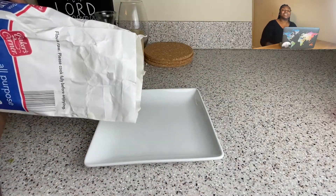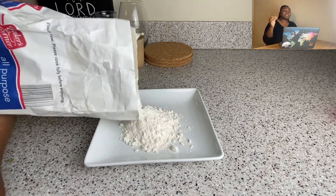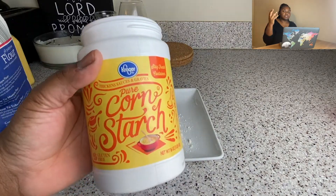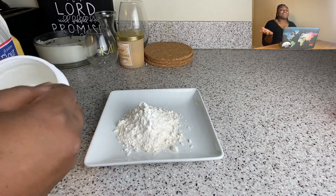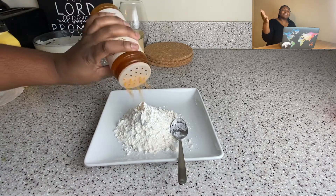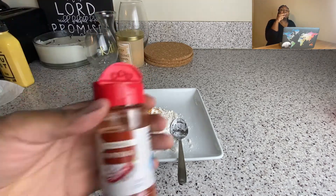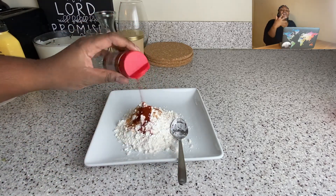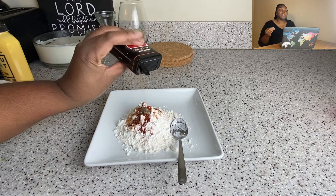I seasoned the vegan chicken up with quite a bit of salt — it said saltless on the box — plus a little non-stick spray from Aldi, and let it get crispy but not too crispy. We don't want cracker, you know what I'm saying. Then I'm going to make my dredge, because the buffalo blast from Cheesecake Factory is fried.